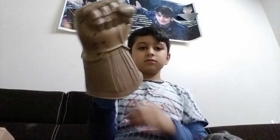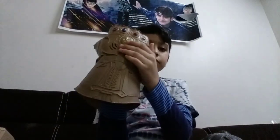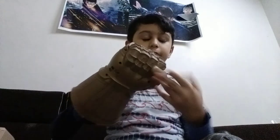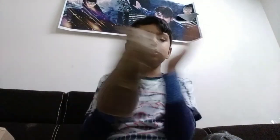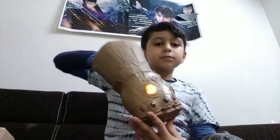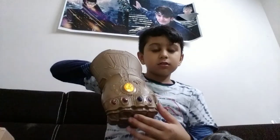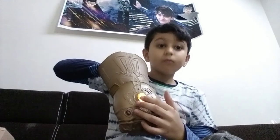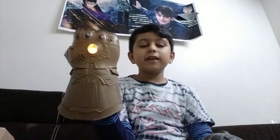Now I will show you the man who has the infinity stones - Thanos. So there are all the stones over here. This is very soft and is made out of rubber, so if anybody gets hurt it's okay. If you press it over here, signs and lights come, and there are different sounds. It makes a lot of noise when I sleep at night.